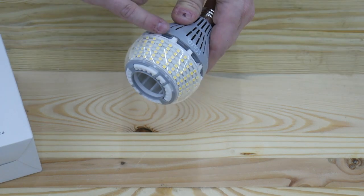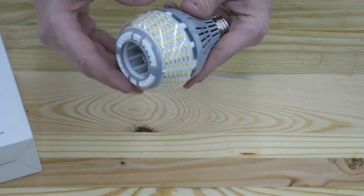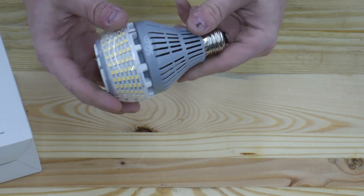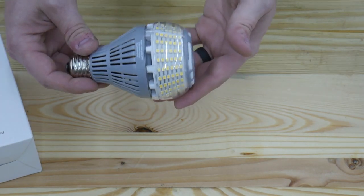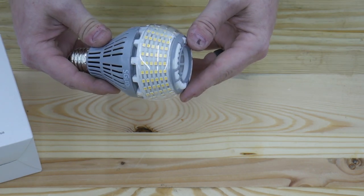You see the LEDs are sitting on top of a large piece of ceramic, and the ceramic is what helps keep these lights cool and how they can make these lights so bright without worrying about heat dissipation issues.